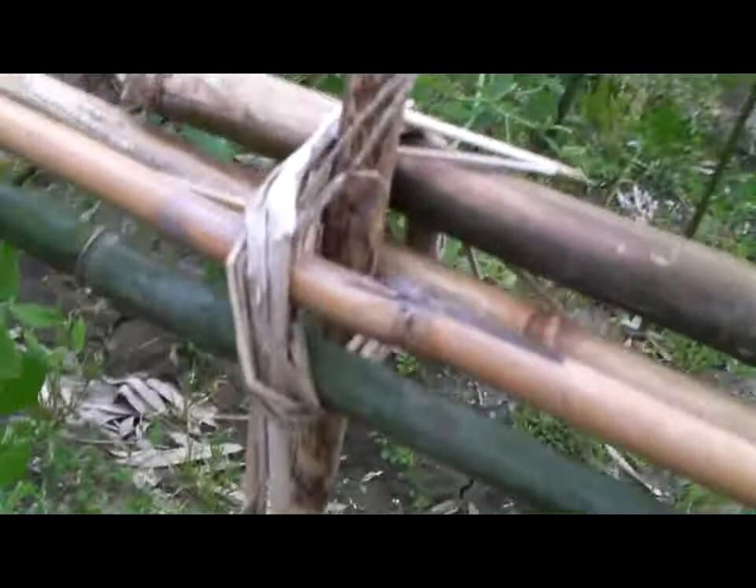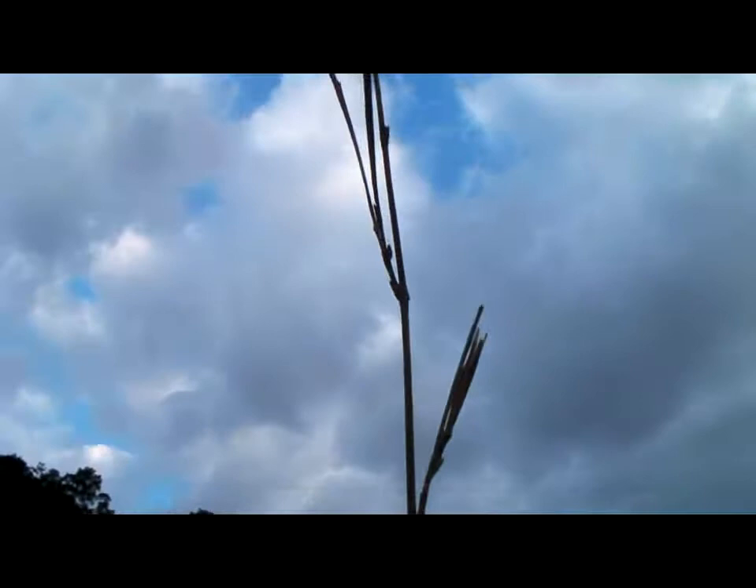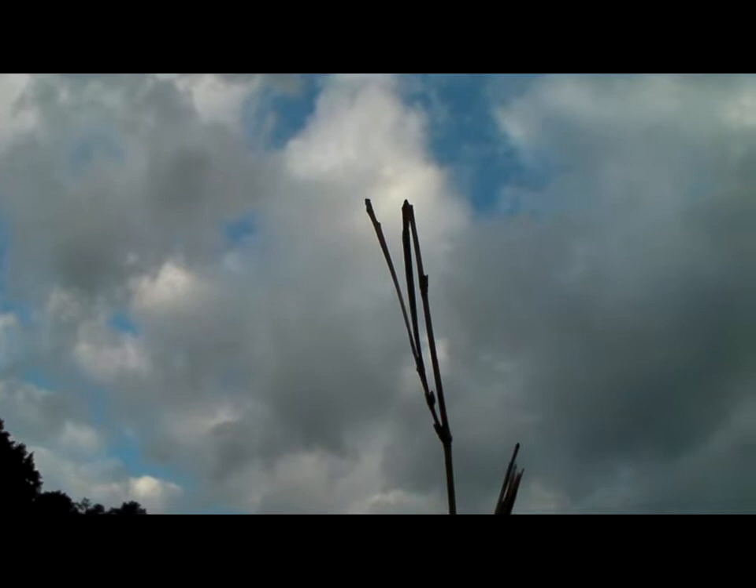Now, the thicker green bamboo poles are augmented by thin brown bamboo stalks. These are from the tops of the bamboo trees. You can see how they extend up — here's one right here — and they actually have little twigs sticking out at the end. Up here would be the very tip of the bamboo, that was once probably 10, maybe 15 meters up, reaching into the sky.